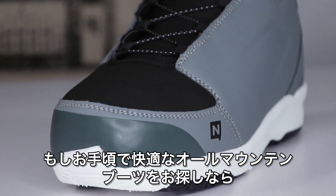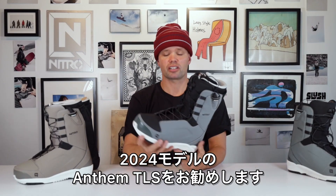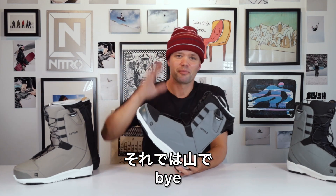If you're looking for an affordable all-mountain resort cruiser that's very comfortable, then look no further than the new 2024 Nitro Anthem TLS snowboard boot. I'll see you out there. Bye.